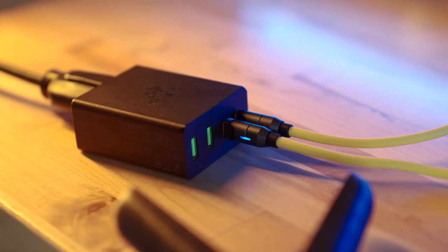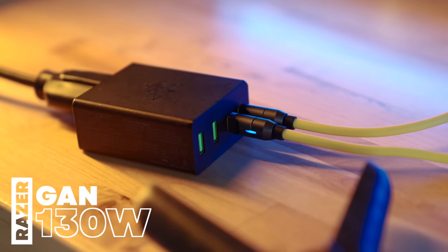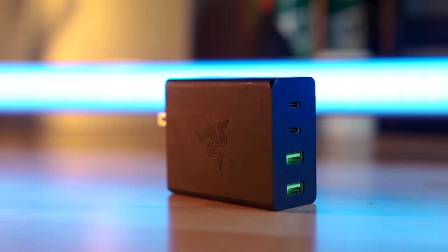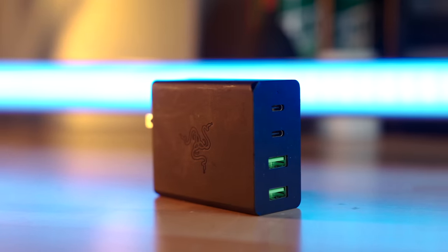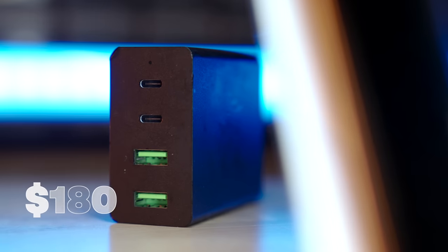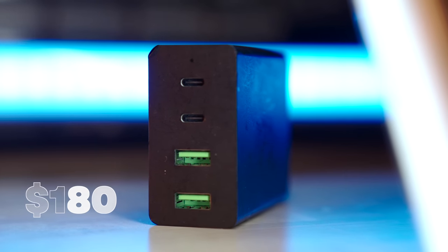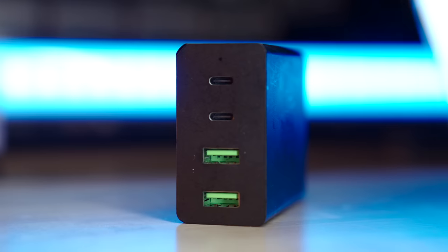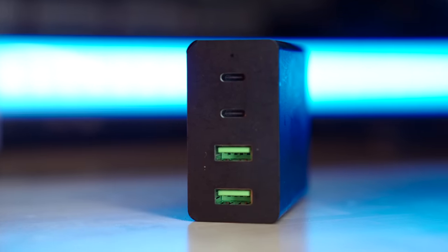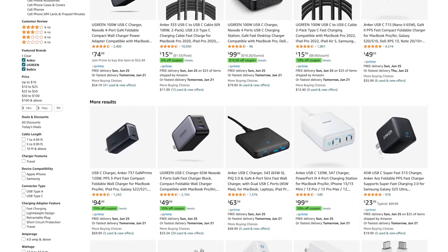To round out my overall power solution is the tried-and-true 130-watt GAN charger from Razer. It has two USB-C ports as well as two USB Type-A, which is all I ever really need. While it's also quite pricey at $180, it's easily the most reliable wall wart I've ever owned. Personally, I haven't felt the need to check up on newer options, though cheaper alternatives certainly exist with similar watt output and ports.